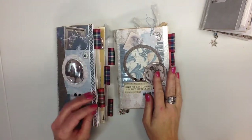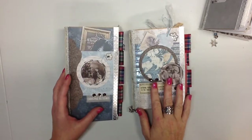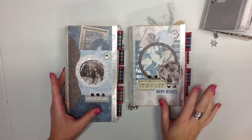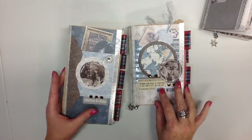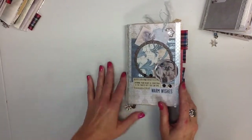Hello everyone! I'm back to share another couple notebooks I made from the Kaisercraft Frosted Collection. In my previous video I showed you some smaller sizes that I did. I have two left in my shop that I just finished — this is a B6 slim and a standard traveler's notebook size. I'll start with the B6.